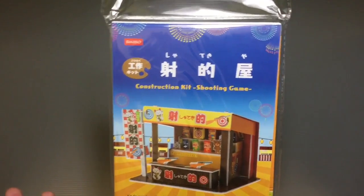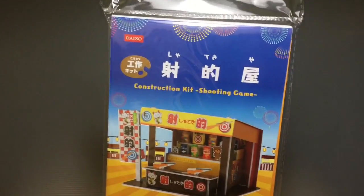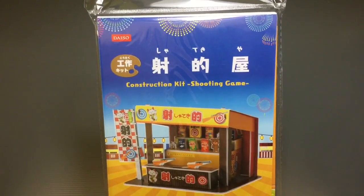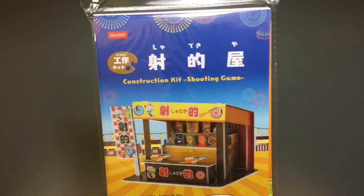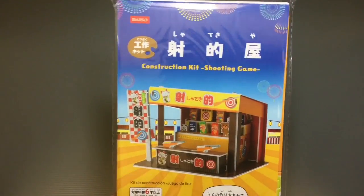You see tons of kits that can range in price from 100 yen all the way up to 2,000 or 3,000 yen depending on what you're buying — piggy banks, making a gacha machine out of a cardboard box, those kinds of things.